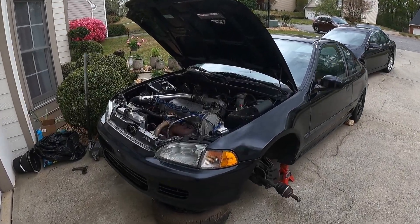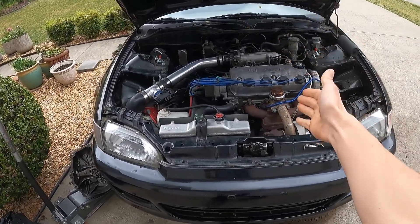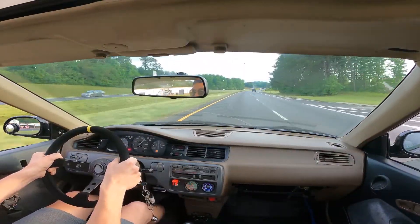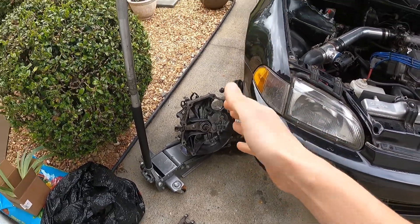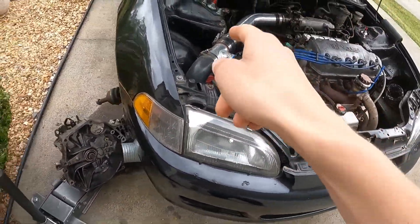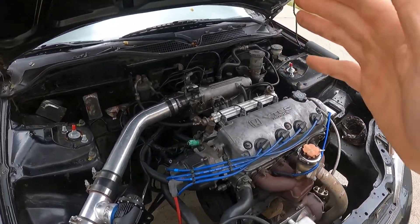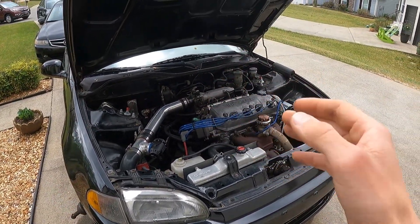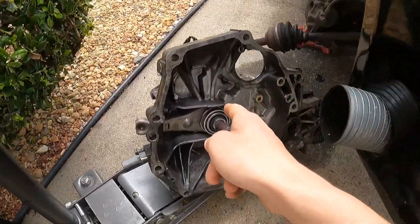Welcome back guys to another episode of Boost Wanted. In today's video we have the D16 Z6 turbo Civic. The transmission is on the jack but still not in the engine bay. The main problem you might be having is sometimes the transmission grinds, it doesn't want to go into gear, or it just doesn't feel right.